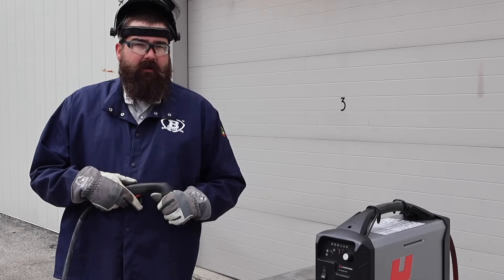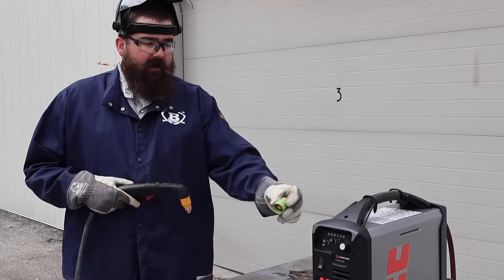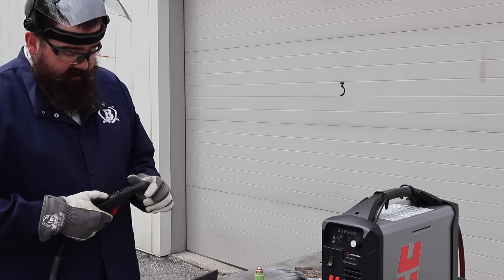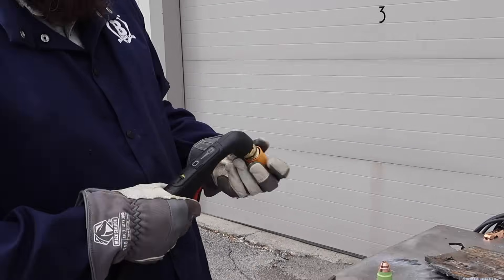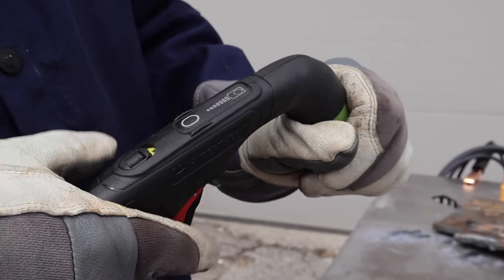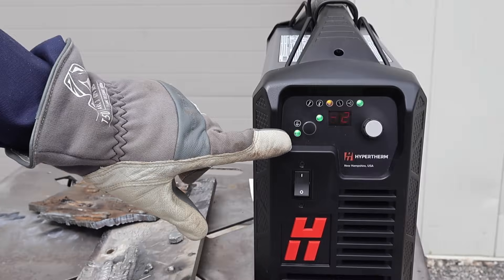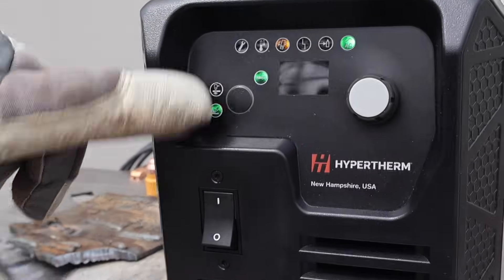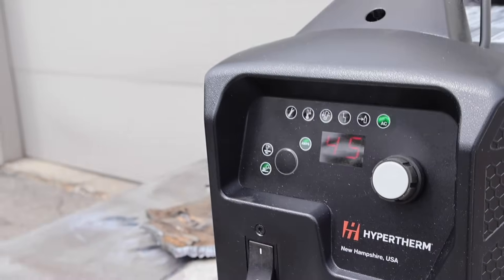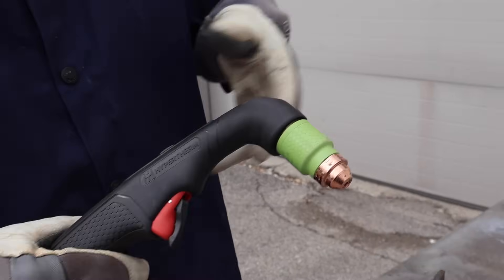I grabbed a gouging consumable cartridge — it's green. We're going to change it out. Just lock out the torch, pull that drag consumable off, pop the gouging consumable on, unlock the torch. You can see the light went from drag to gouge — so it recognizes the consumable automatically. Just clear that code, know that it's in there, and now we're ready to gouge. You saw how fast and easy that was — it automatically knows what cartridge is in there.